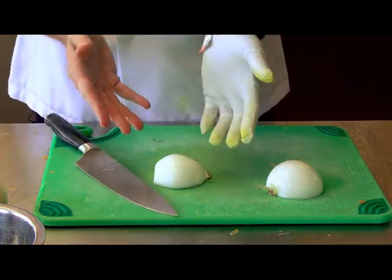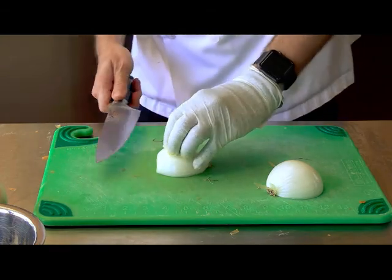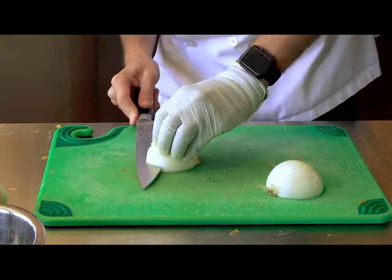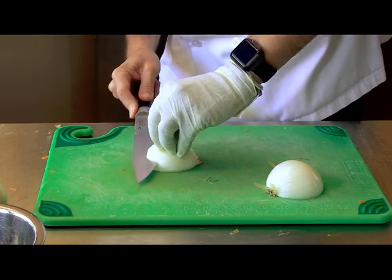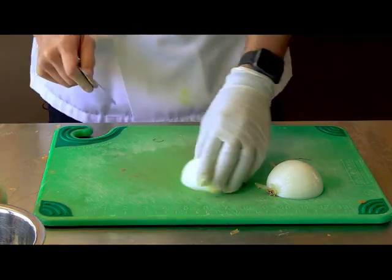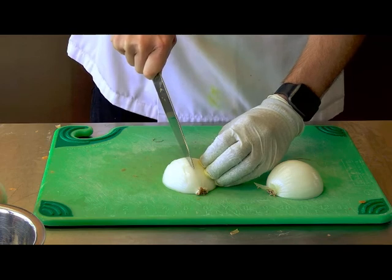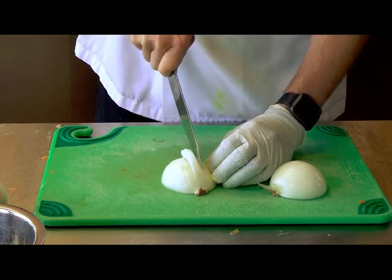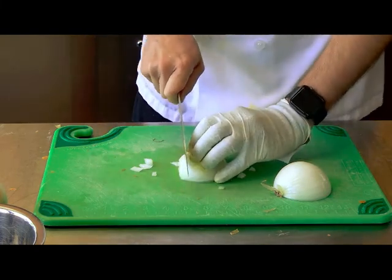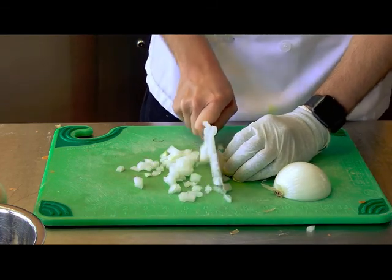You want to make sure you have a flat surface, so most people just cut them in half. For a classical dice on an onion, depending on the size of the onion, you'd make at least one, two, or three horizontal cuts. Protect your fingers and make sure they're nice and even. Then you make cuts through the length of the onion, keeping those cuts closer or farther apart depending on the size of the dice you want. Then you just make little cuts down and that gives you a nice dice.